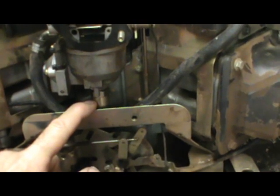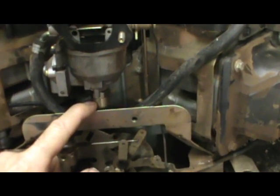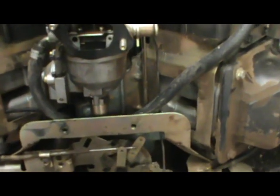Then when you turn your key off, it's spring-loaded. The spring pressure pushes the plunger back and blocks that main channel, preventing gas from going in the engine. And that prevents gas from getting in the engine when you turn the key off and it helps prevent backfires.